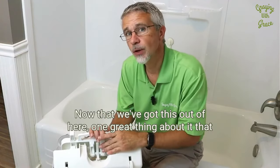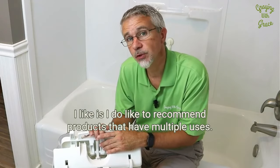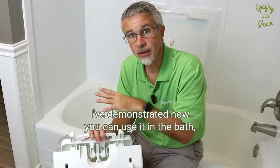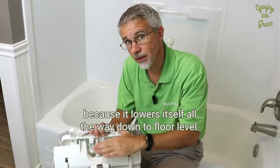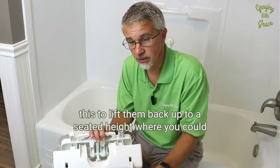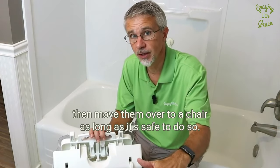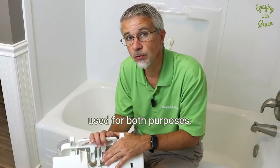Now that we've got this out of the tub, one great thing about it that I like is I do recommend products that have multiple uses, and this is one of those. I've demonstrated how you can use it in the bath, but because it lowers itself all the way down to the floor level, if someone has fallen in other parts of the home, you can use this to lift them back up to a seated height where you can then move them over to a chair, as long as it's safe to do so.